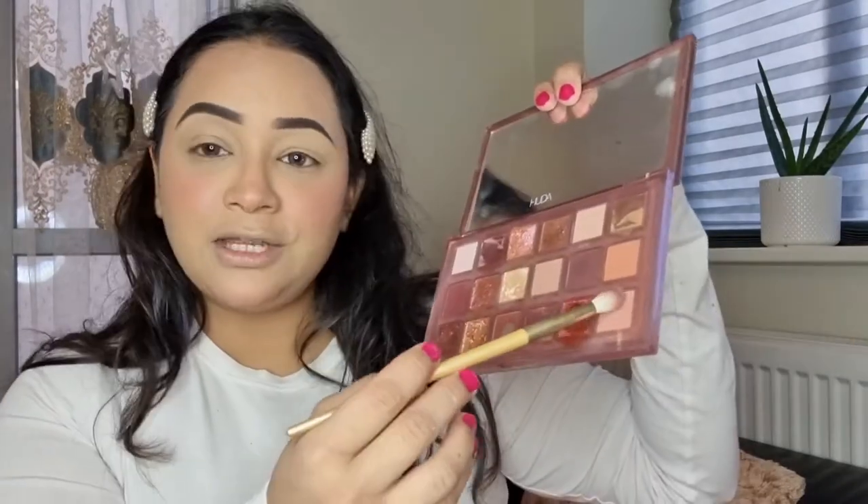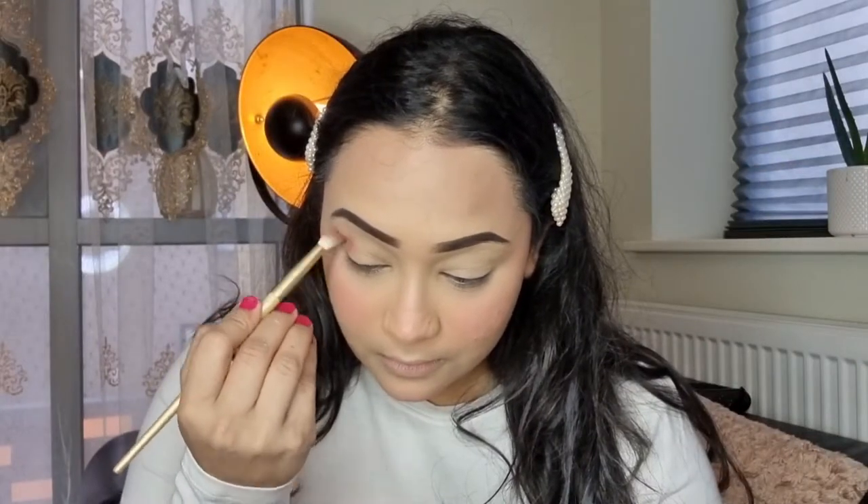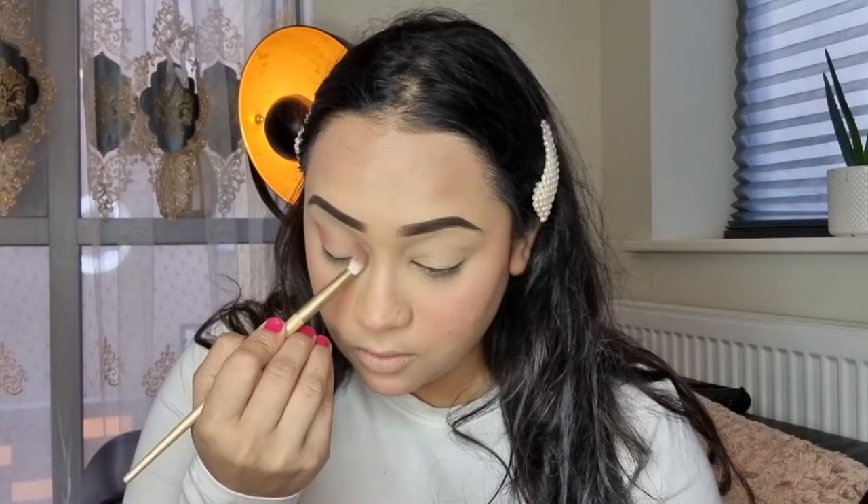For my eyes I'm going to use the Huda Beauty Naughty Nude palette and take the shade Juicy. I'm going to start from the outer corner and gradually work my way to the inner corner, taking this shade all over my eyelid.